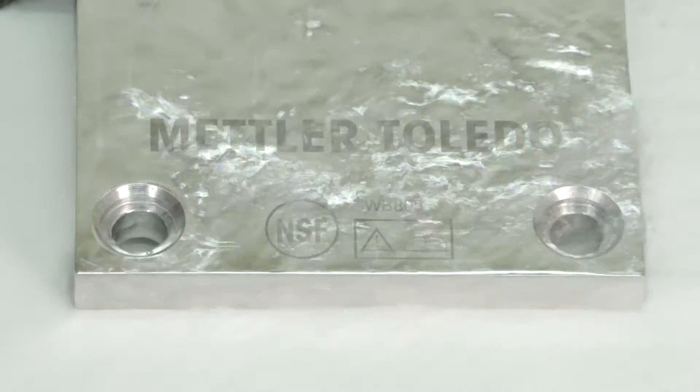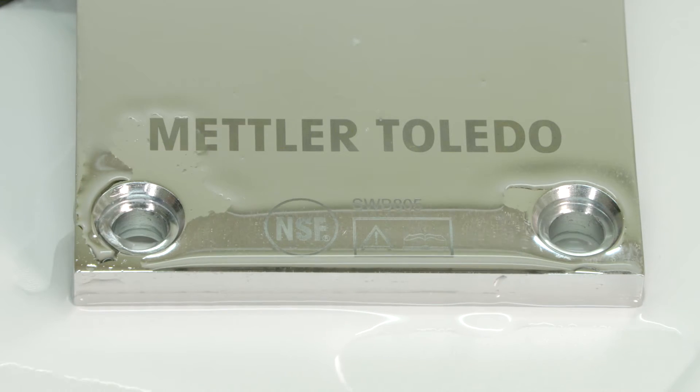Mettler Toledo's easy clean, fast drying whey modules help you meet stringent food and pharmaceutical regulation while protecting your company's reputation.